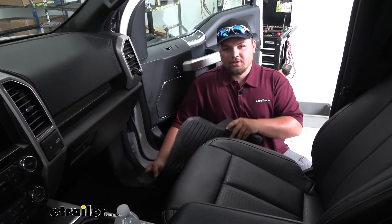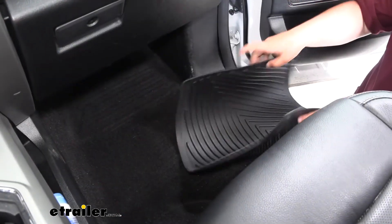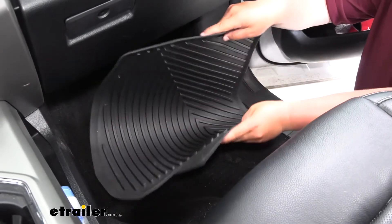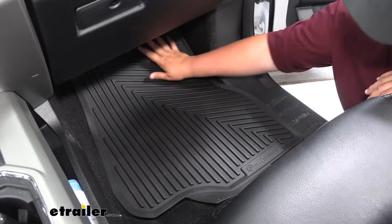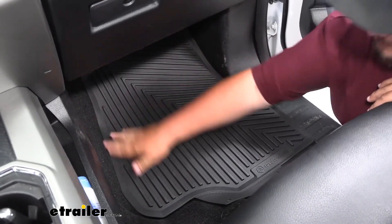Here on the passenger side, I'm going to show you how to install these floor mats. When you're installing them, it's a good idea to fold the mat just to get it into the foot well. Lay the back down first, then simply roll the front up and make sure it fits around the edges.